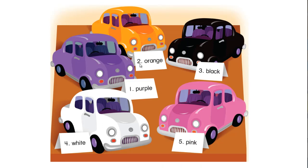Number 1: Purple. Number 2: Orange. Number 3: Black. Number 4: White. Number 5: Pink.